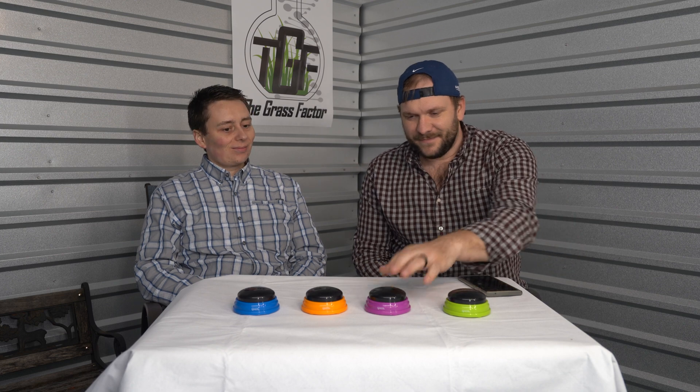All right everybody, we want to thank you for tuning in today. That is all we had to say about Magi-Cal - just a follow-up to the previous video to see what we could unpack. Would have been nice to see faster results, better results, something that leaned towards those claims. It's unfortunate we didn't. Stick around and stay tuned, because we've got a big collaboration coming up with Ryan Knorr - that's going to be a lot of fun and hopefully we'll be showing you some really cool things. We'll see you on the next one.